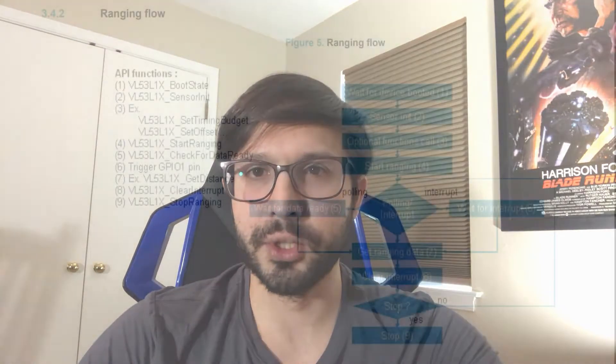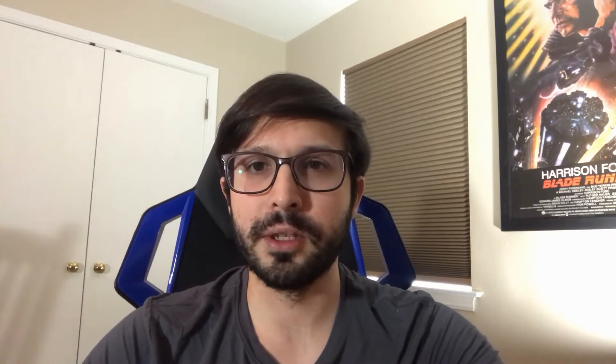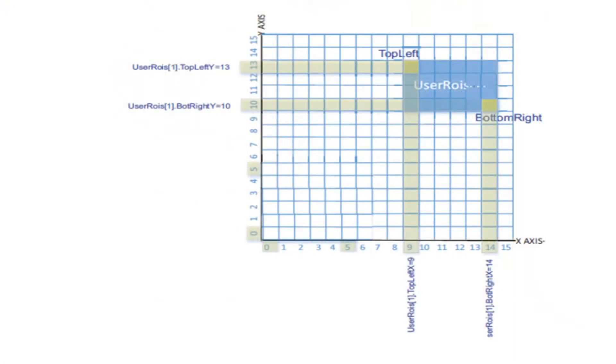You start ranging, capture your distance measurement, then stop ranging and adjust your region of interest. You move the center of that four by 16 block within the SPAD array. You keep doing this and end up getting more resolution. Whereas with a 16 by 16 from the get-go, you're not going to have a lot of resolution or pick up smaller objects. I defaulted to the 16 by 16 in this implementation and haven't really messed with setting the region of interest yet.